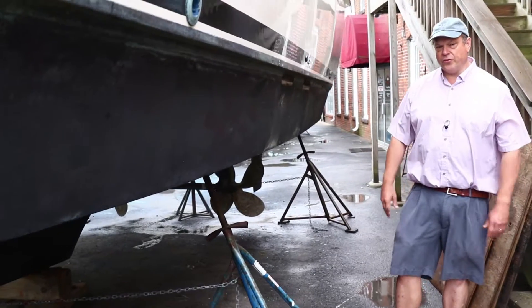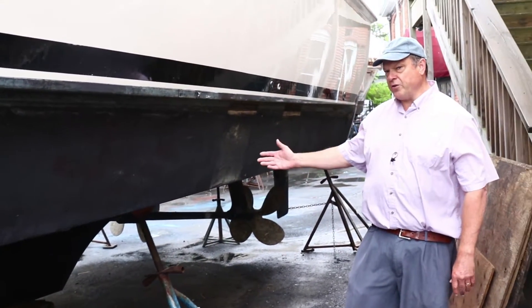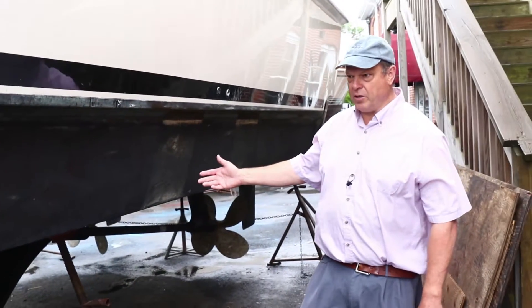Hi, Eric Sorensen. Sorensen's Guide to Power Boats. We have an interesting example here of a semi-displacement, or semi-planing — call it whatever you want — hull.